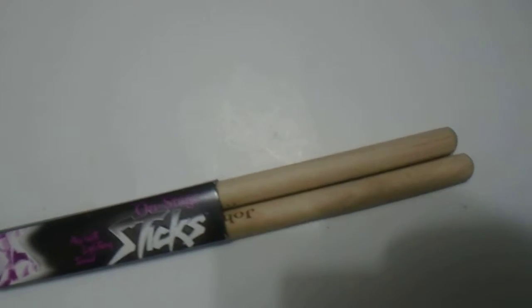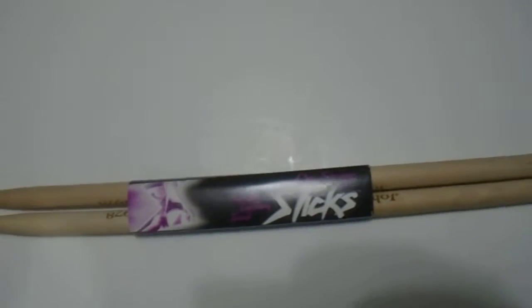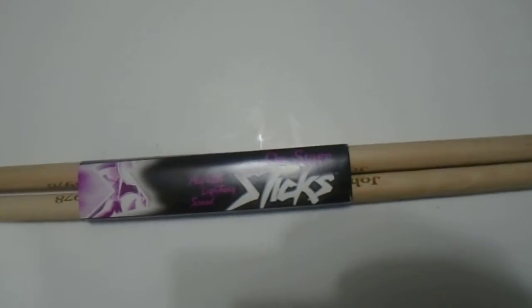Hi guys, we have here the Onstage Play lightning drumsticks. As you can see here, these are customizable — have a quick look. Amazing product. If you're looking to order this, go ahead and purchase using the link below. It's great quality with fast shipping as well. Highly recommend it.